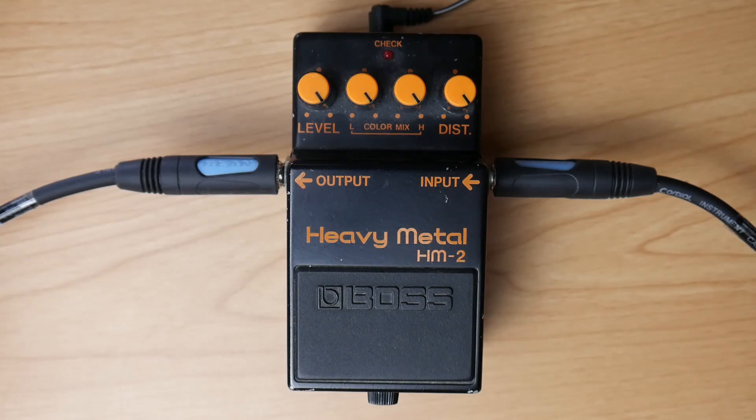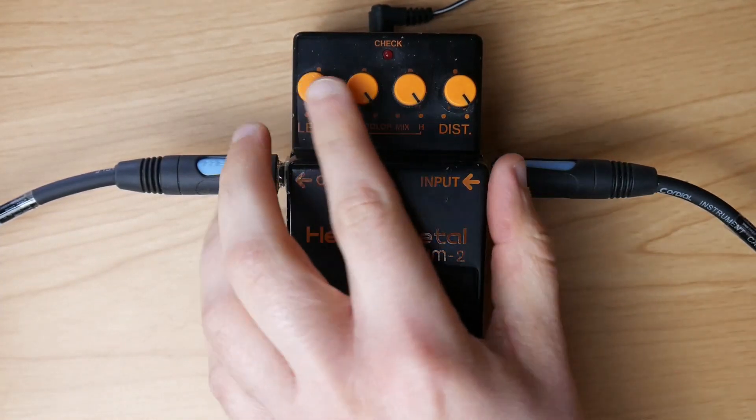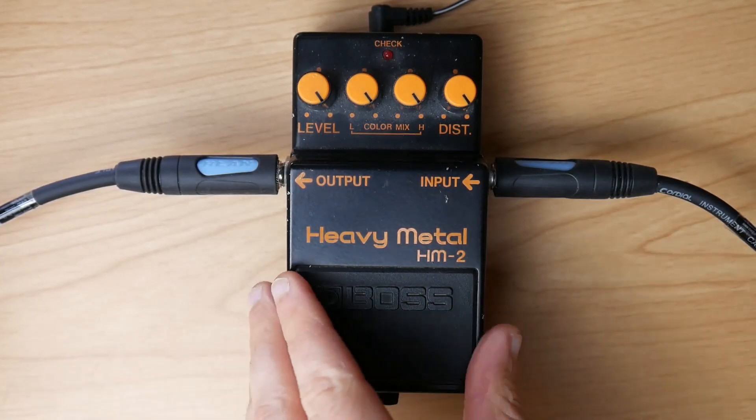Now I'll show you what I understand as a chainsaw tone. Basically, a chainsaw sound is the Boss Heavy Metal with all knobs on 11 — as if you didn't know. This is the sound.